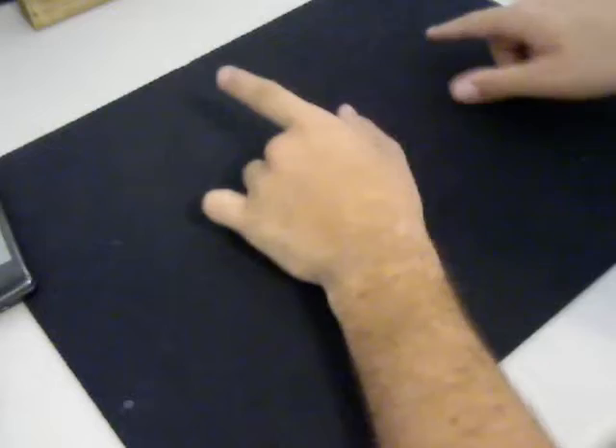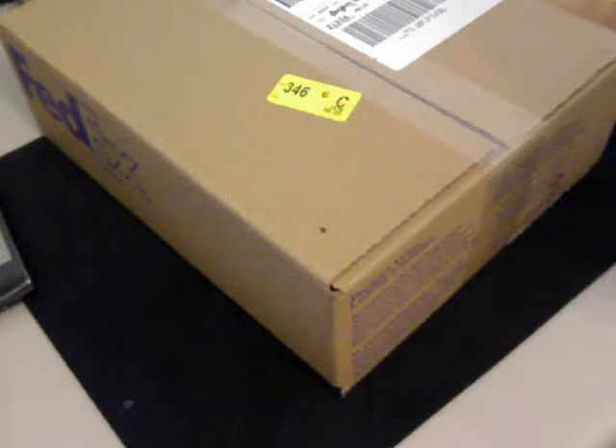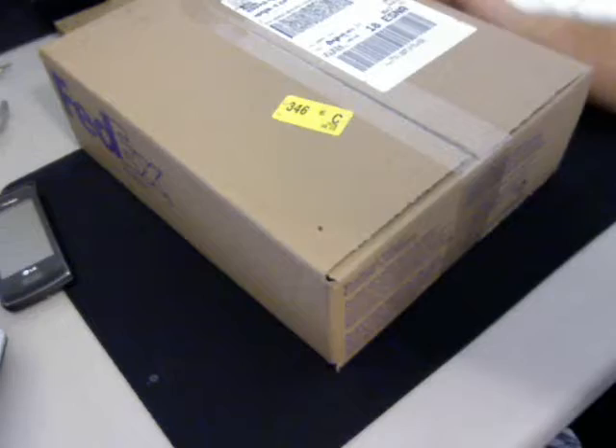Let's put this aside and I'll show you the box it came in. Here is the FedEx box right here — let me zoom out a little bit. There we go, the FedEx box.